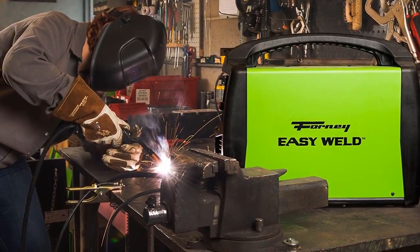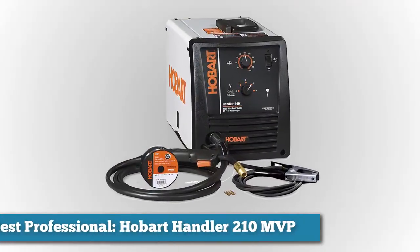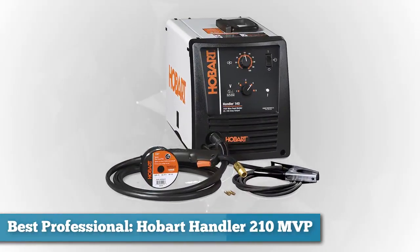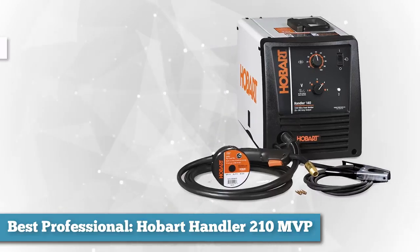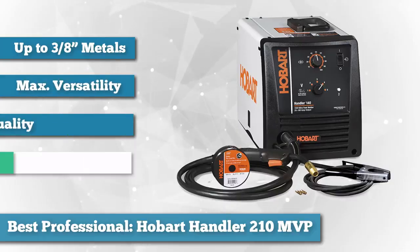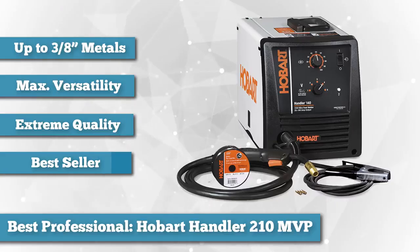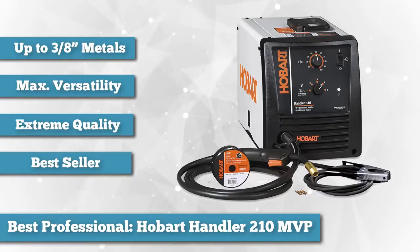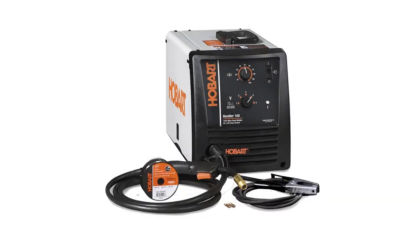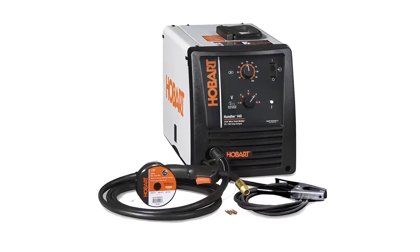Next, for best professional, we chose the Hobart Handler 210 MVP MIG Welder. The Hobart 500553 Handler 210 MVP is a great option for the DIY welder and one of the best MIG welders on the market. Although it comes with its own gun, it is set up to handle the Hobart Spool Runner 100 automatic feed gun, along with all the amenities you'd expect from one of the best welding supply companies in the world.